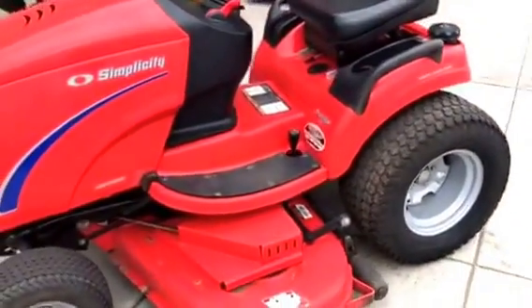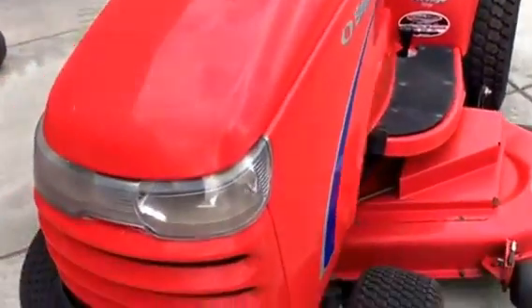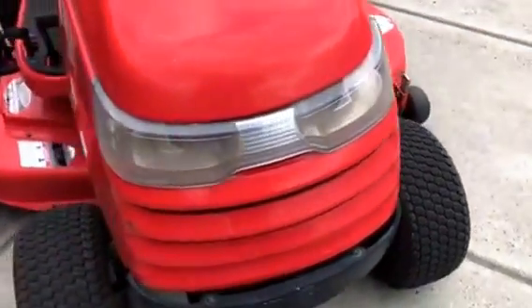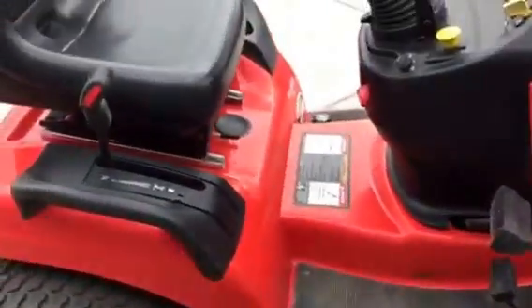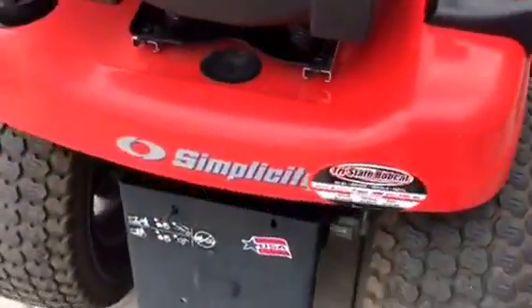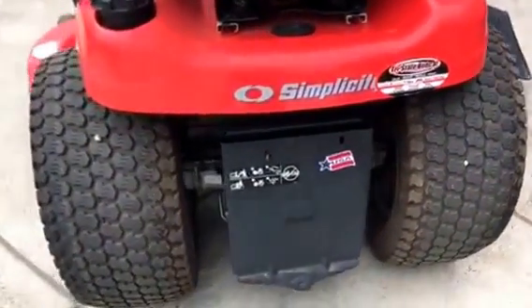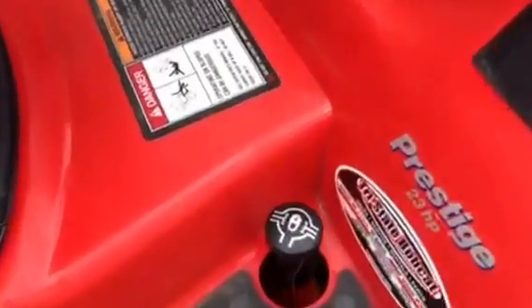Dale, here's a shot of the Simplicity mower. This is a Prestige 23 horse and we've got a 54 inch mowing deck on it. Hydrostatic, good tires, and this one features the differential lock.